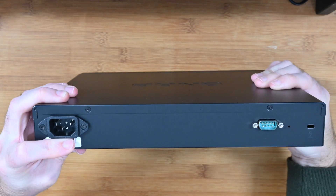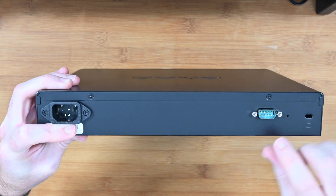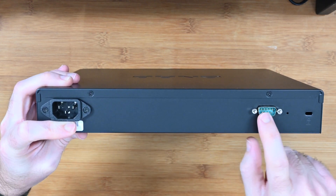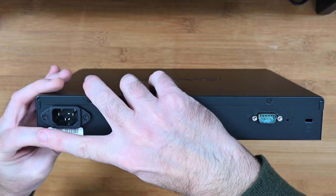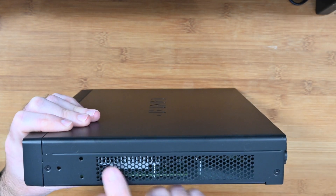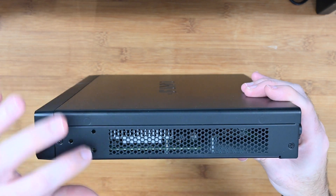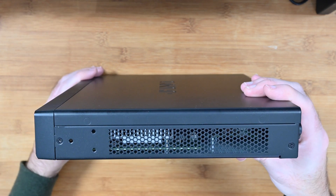These are duplicated on the opposing end as well for adding the rack mount kit. On this side we have the input for the power cable, also RS232 and a Kensington lock should you wish to tether this down on your desk. We also have some ventilation holes on this side and those mounting screw holes for the rack mount kit.